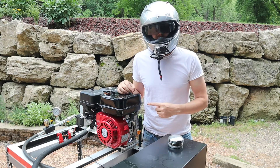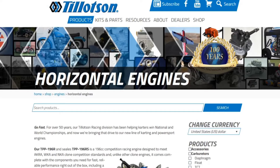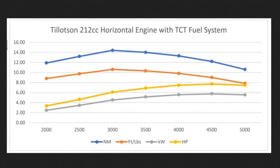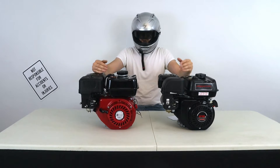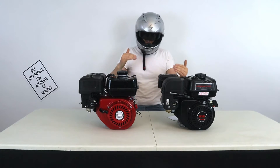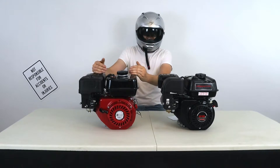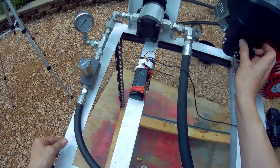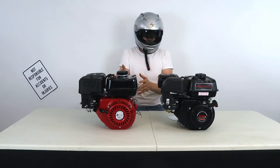This Ducar 212cc engine is actually very similar to the Tillotson 212E. Running these engines on the dyno, the biggest difference I saw between the two was that the Ducar engine had a really massively surging governor system, and I could feel it just pulling my hand back when I was on the throttle.